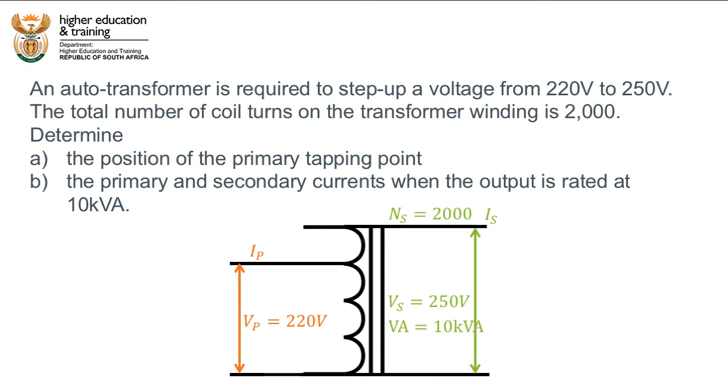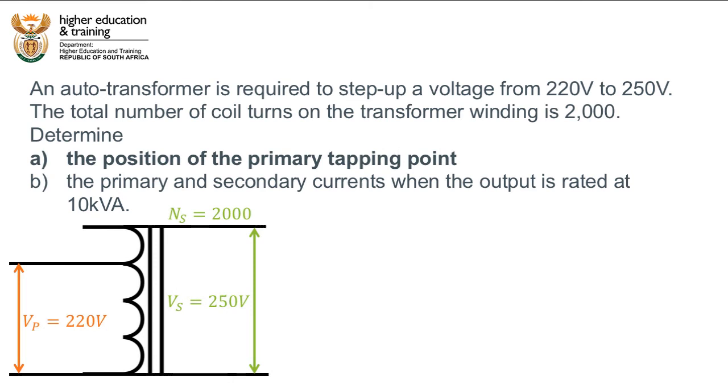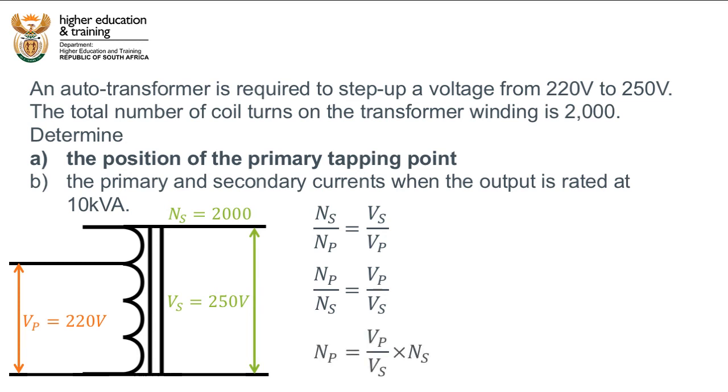Let's look at part A first: the position of the primary tapping point. From the transformer equation, the ratio of primary to secondary turns equals the ratio of primary to secondary voltage. Rearranging, the number of primary turns equals the primary voltage divided by the secondary voltage, multiplied by the secondary turns. We can therefore calculate that the number of turns on the primary coil, or the primary tapping point, will be 1760.